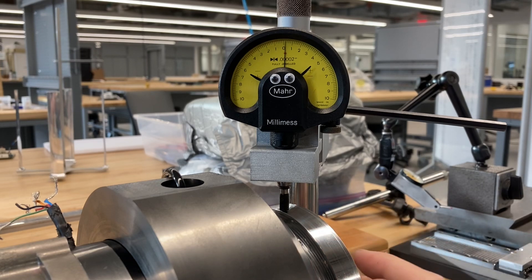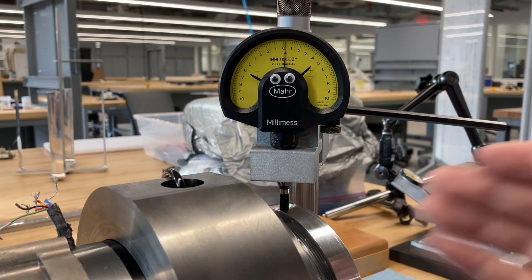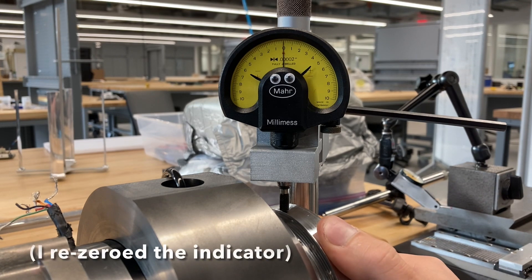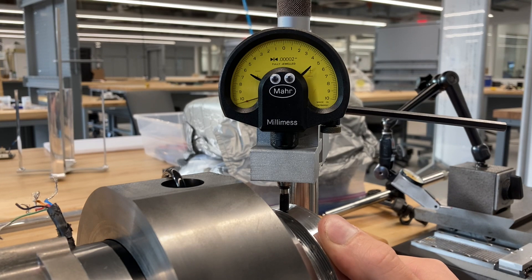What I'm going to do is just loosen the drawbar to where the coupling disengages, and then tighten it back up, and see how it repeats. Pretty good. Just keep cycling it.